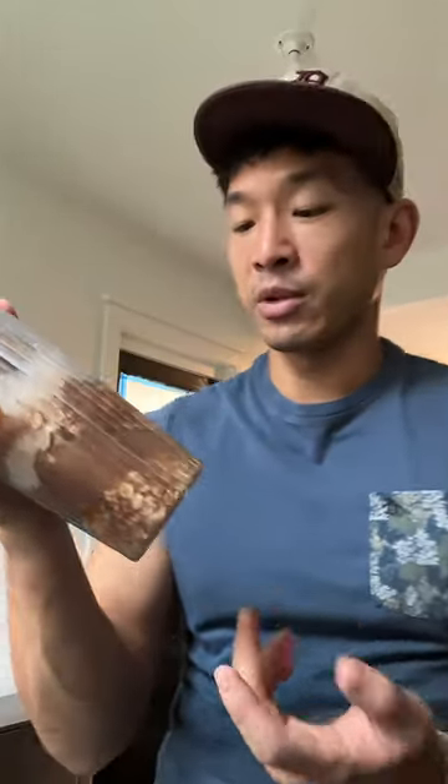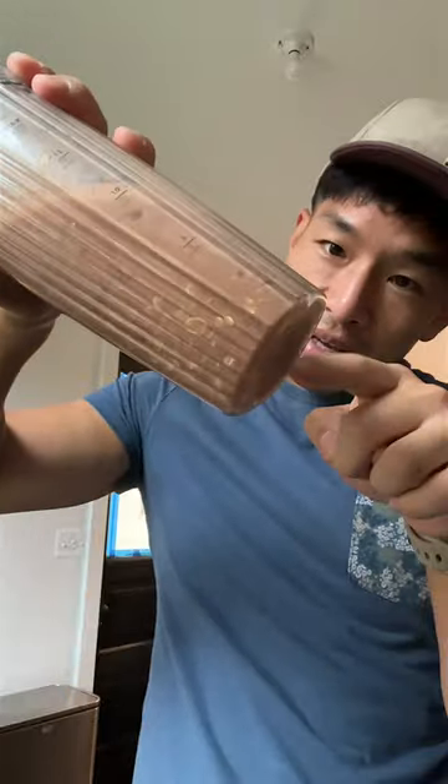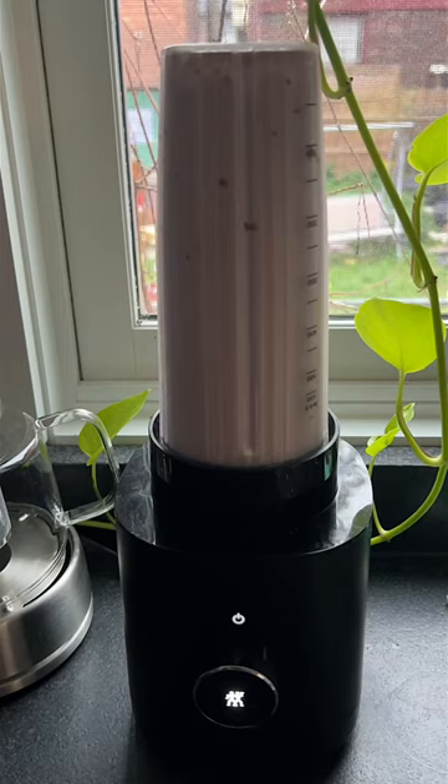I eyeball the water and the ice cubes — this is the first time I actually paid attention to how much went in there. I'll shake it a bit so nothing gets stuck on the bottom. This basically just tastes like a peanut butter chocolate milkshake.